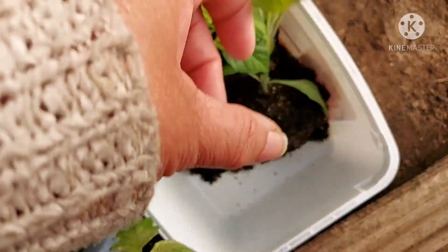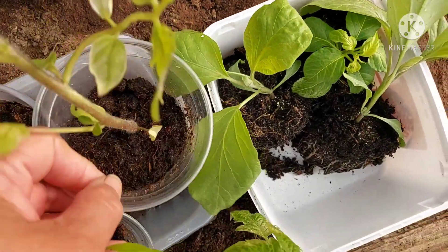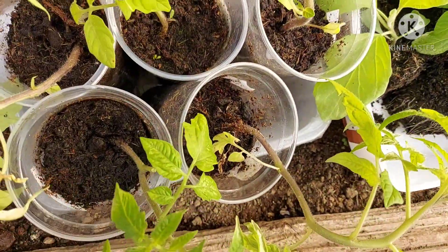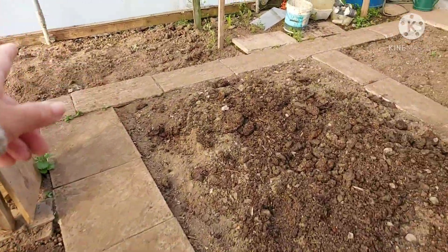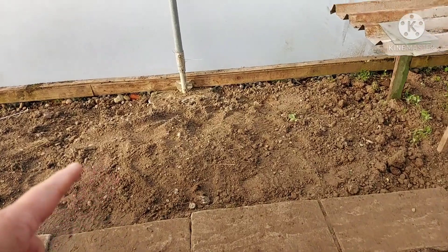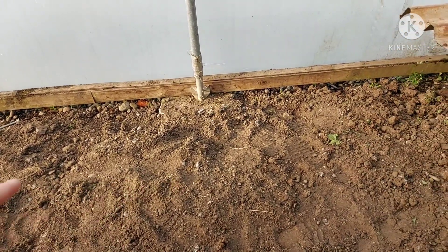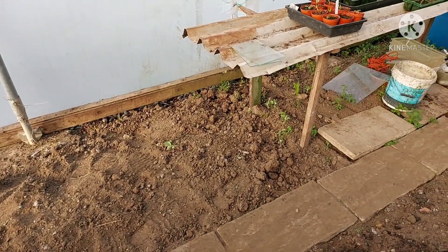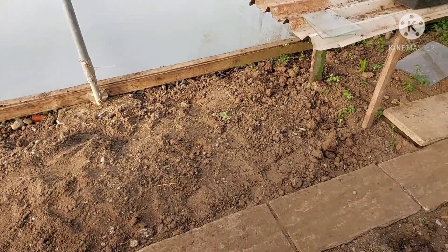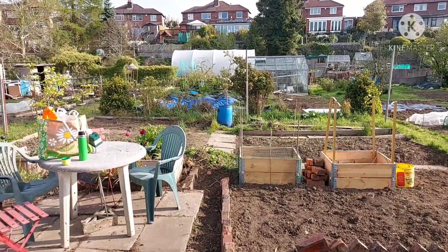These are two moneymaker aubergines, and that's a scotch bonnet. These are moneymaker and roma tomatoes — I'm going to be putting those over there with the community plot. That's where they grow tomatoes, aubergines, and chilies for the homeless and for the food banks. It's a lovely morning here at the allotment.